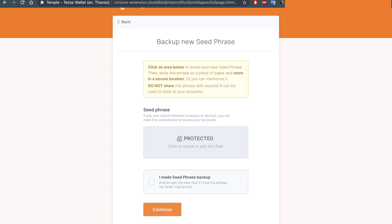Then click on Protected in order to see your seed phrase. Don't forget to write it down and keep it somewhere safe.